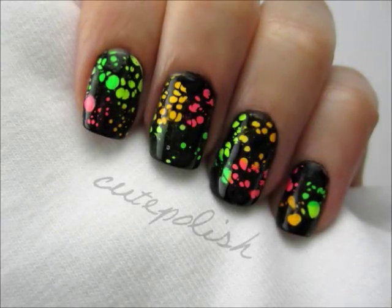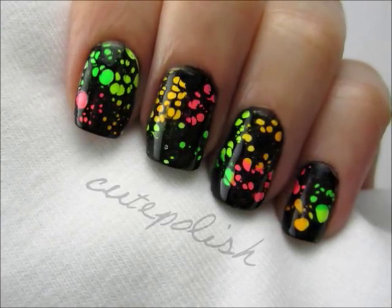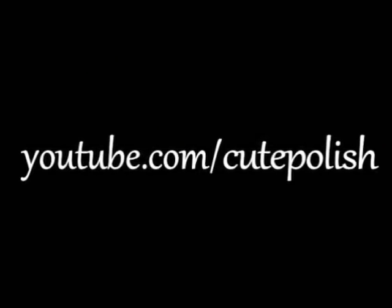And that's it. Please subscribe and share your water spotted manicures with me on Facebook and Twitter. I'd love to see them. Take care and I'll see you next time.